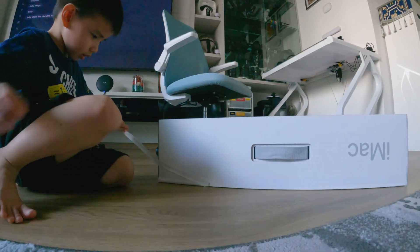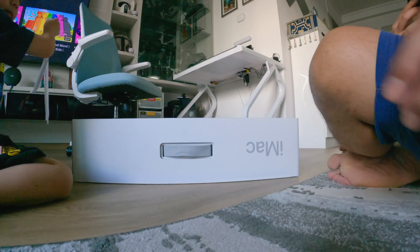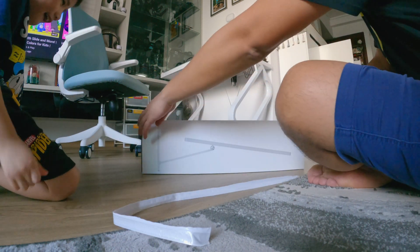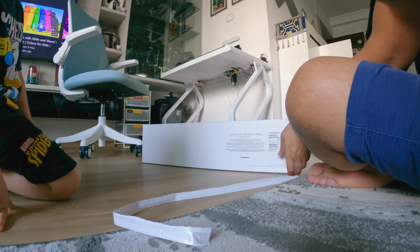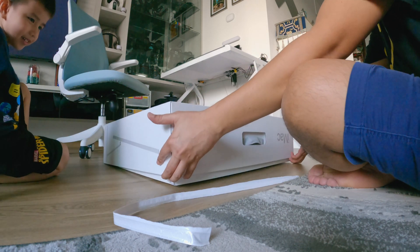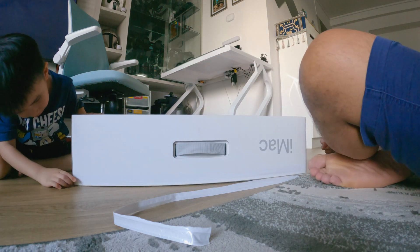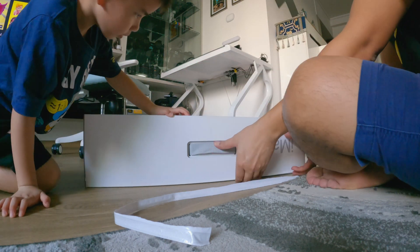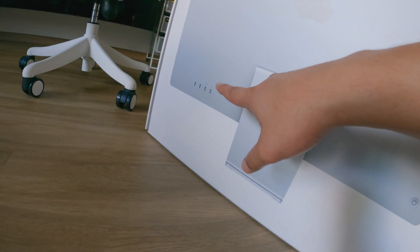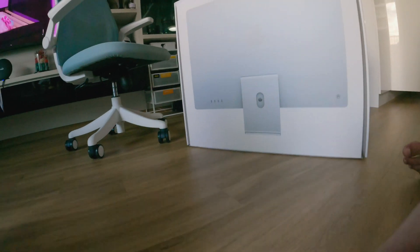Tristan, pull it. Yeah, you did it. All right, so let's see if there's anything else to pull. I think that should be it. There's one strip holding the whole box together. And mine has two Thunderbolt ports and two USB-C ports.